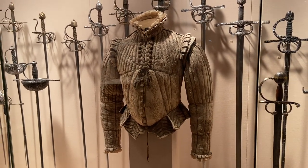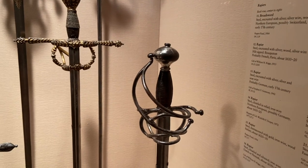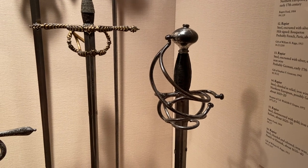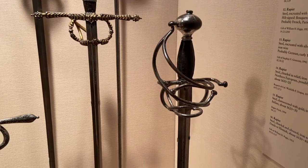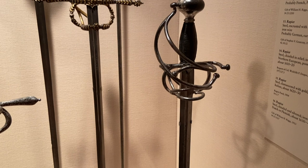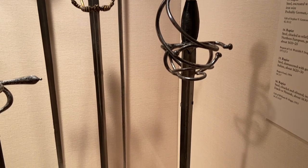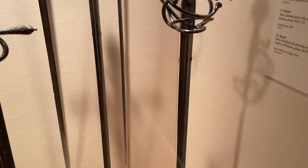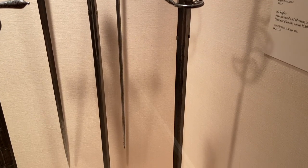How one-handed swords evolved into the rapier can be traced back to Italy, following a tradition of Italian swordsmanship as early as the 1400s. Lippo Bartolomeu Duarte brought about the Balinese swordsmanship tradition, and was a master of the single-handed spada de lato — a sword and technique used for both cutting and thrusting.